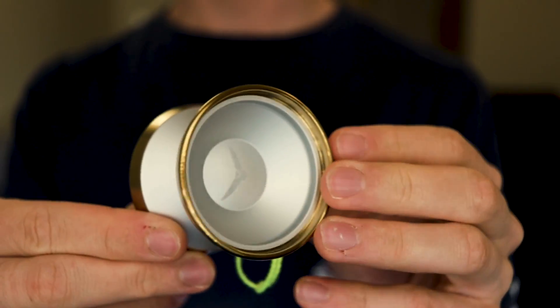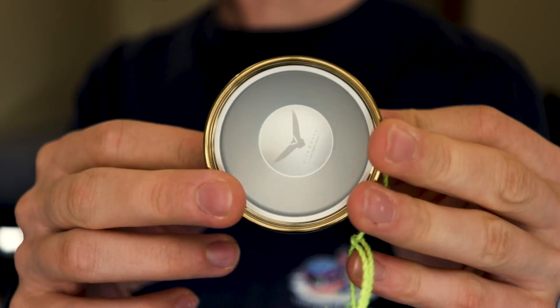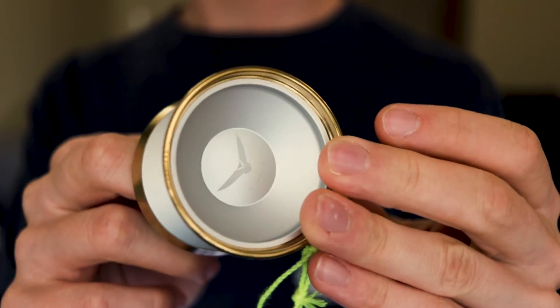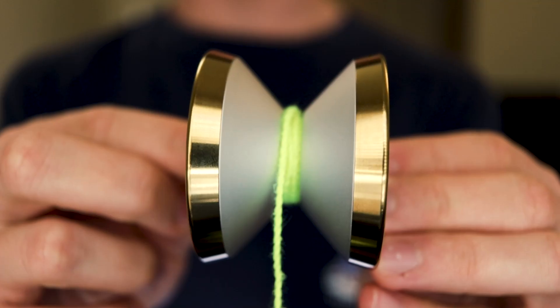Taking a quick look around the yoyo, we have a fantastic color. Look at that — that is just honestly beautiful. We've got that silver finish with the gold stainless steel rims. Really great appearance. I'm a huge fan of this colorway.